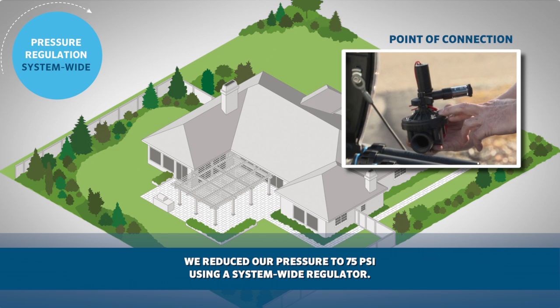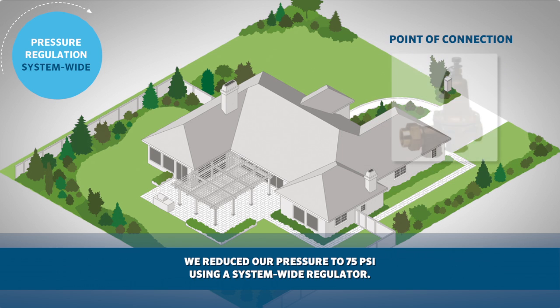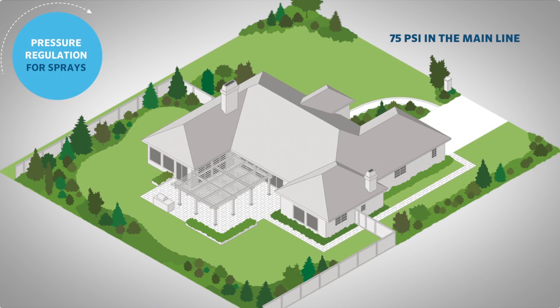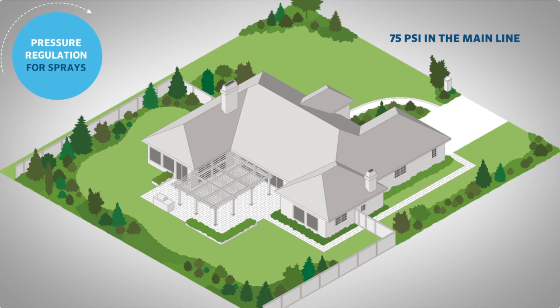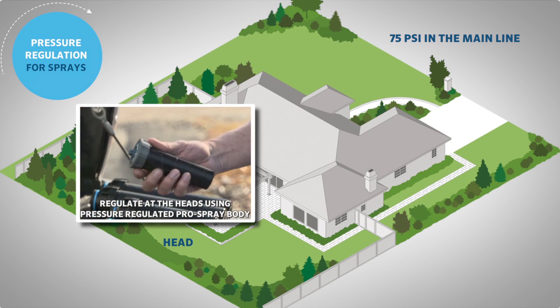One option is to install a master valve AccuSync combo on the incoming supply line. The second option is a generic pressure regulator set to the desired pressure. Now that we have 75 PSI in the mainline, we can either regulate at the valve with an AccuSync for medium to smaller zones, or regulate at the head using a pressure regulated Pro Spray body for the larger zones.